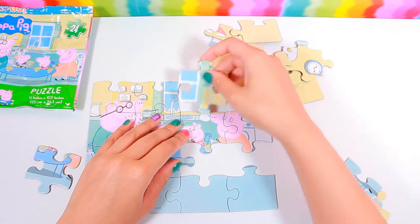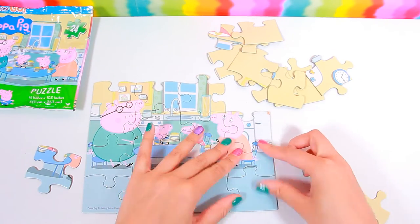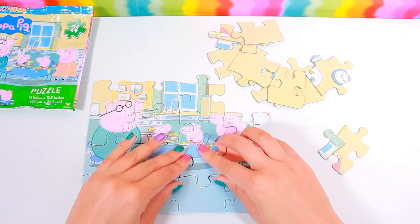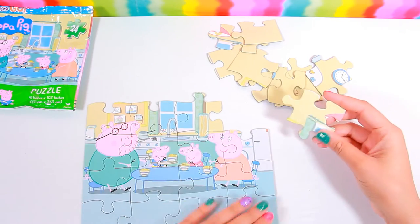I think that's part of the window. There's a top. That's Mummy Pig's body. So we've got the bottom done.